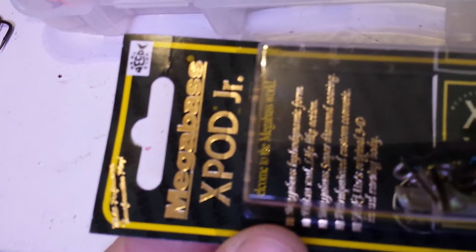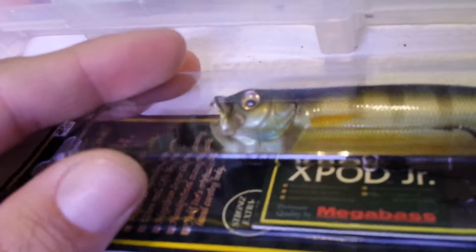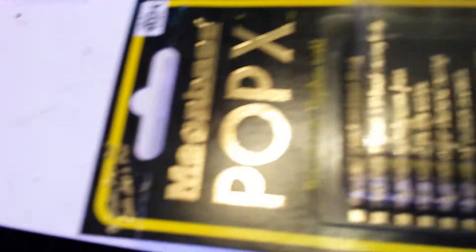This one's the X-Pod Junior. The mouth opens up — you can make it a walking bait or a popper bait, it's versatile. The color is called Gill. Then I got a Pop-X by Megabass, this is in Sexy Shad — their version of a Sexy Shad color.